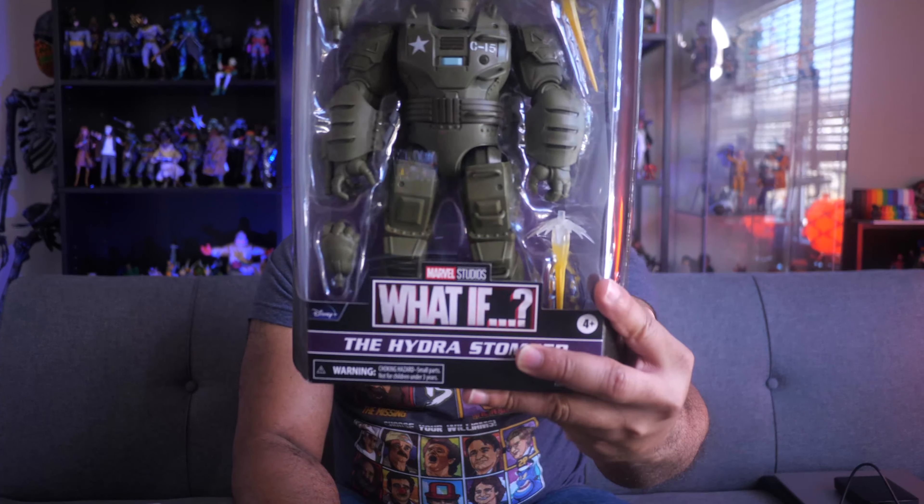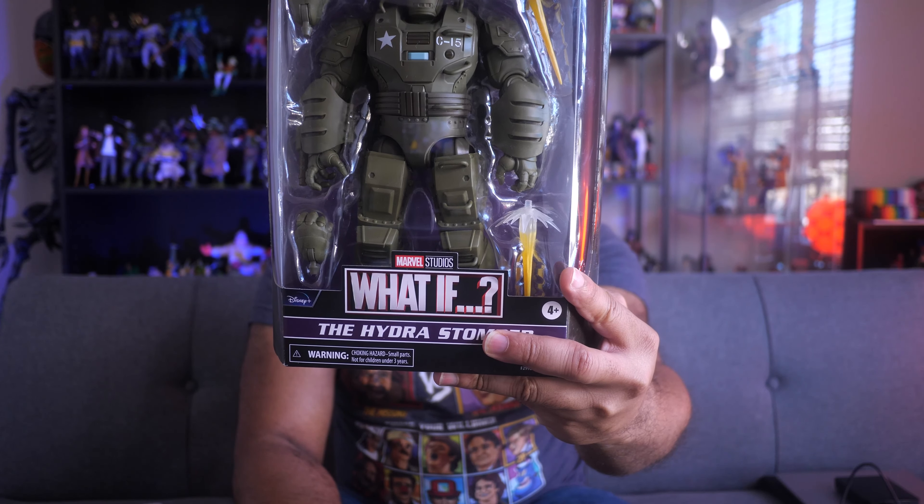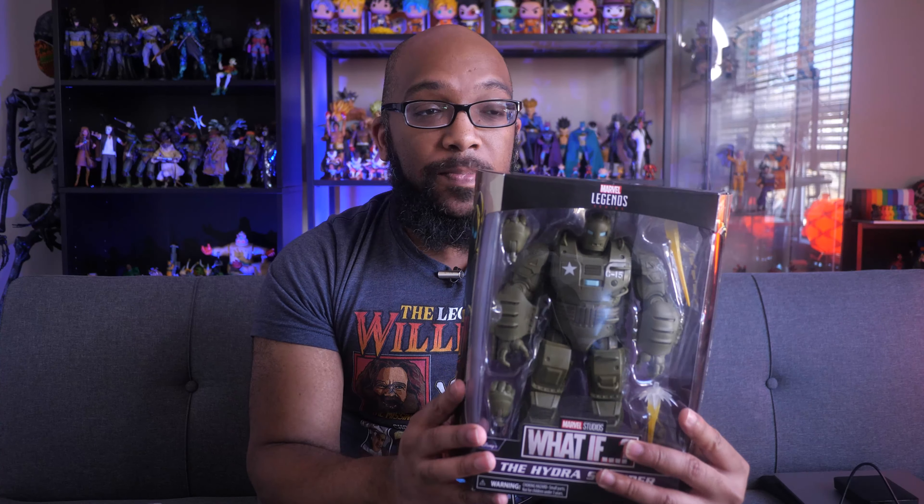Hey everybody, Jeremy here, and today I'm going to be checking out this figure — the Hydra Stomper Marvel Legends Hydra Stomper that I found at Target, which is always a nice surprise for me because I don't really have too much luck when it comes to finding figures, especially stuff that I really want out in the wild. I usually just have to find it online.